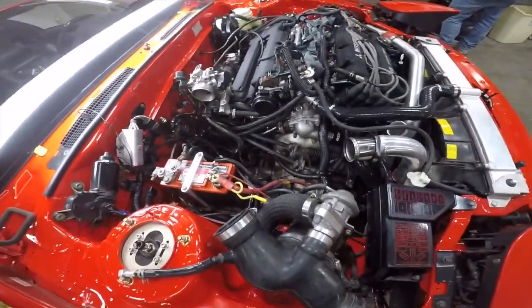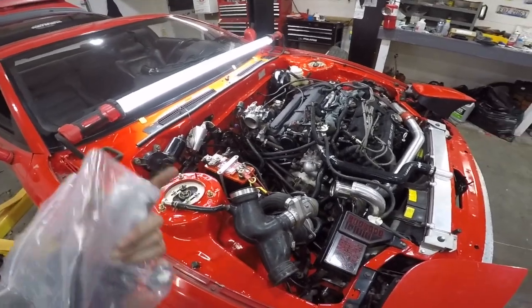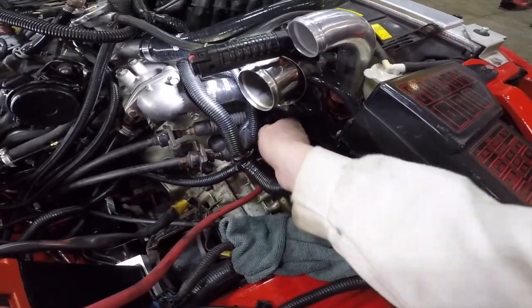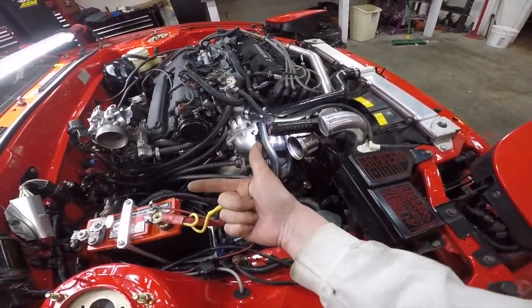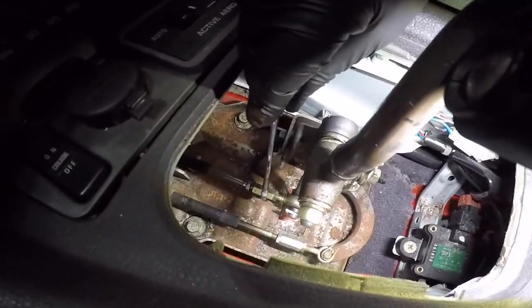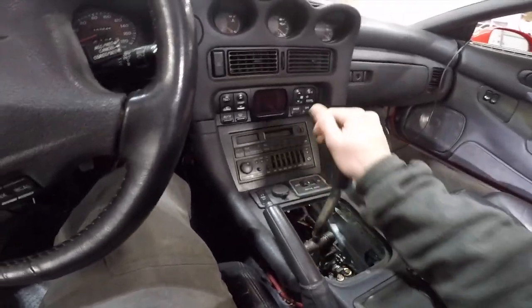Before I finish putting this back together I need to fix the shift linkage. I took this bracket out — I've never adjusted shift cables before; every car I've worked on has been rear-wheel drive where the shifter sits right on top of the transmission. The problem is you can't go into the top gears — first, third, or fifth — because it won't pull the cable back far enough. You need to shorten the cable. Adrian said you can adjust these cables by turning those nuts right there to adjust the cable length. That worked out great — I can get into every gear now.